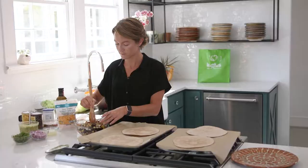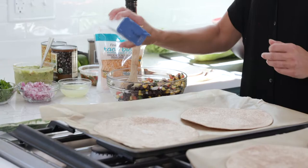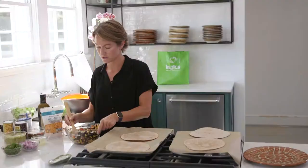Just give it a little stir and sprinkle in a little bit of salt and pepper. Not much — maybe half a teaspoon, maybe even a fourth of a teaspoon, because it's gonna have a lot of flavor without much salt and pepper.